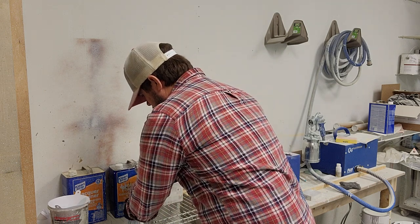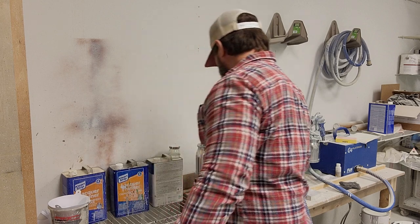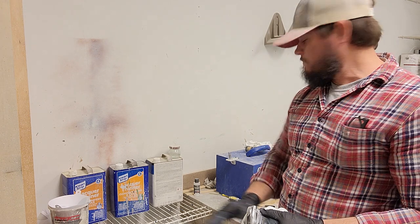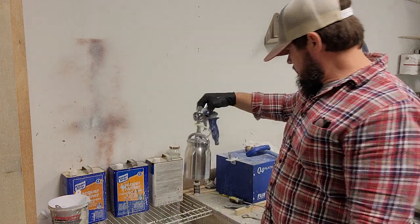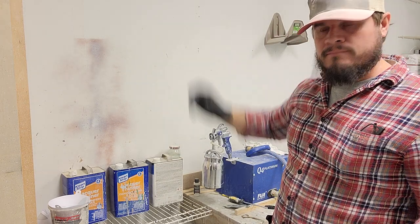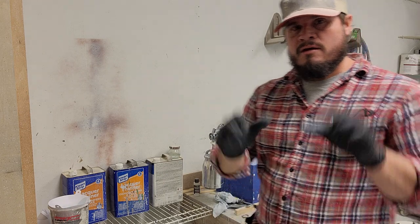Put this back on, make sure your parts are coming to the back, lock it down. These Fuji units come with a nice little hanger right here, so you just hang your gun on it — and you're done. That's how you clean the Fuji guns.